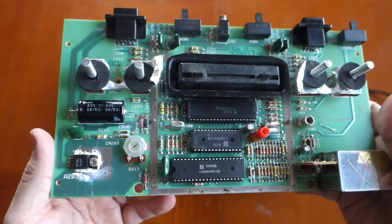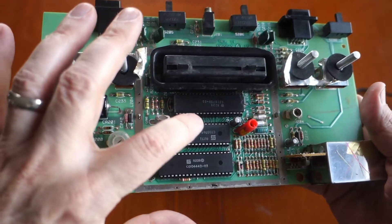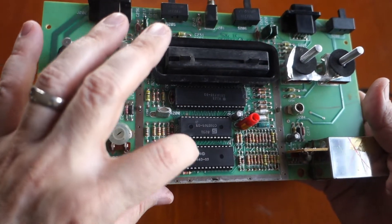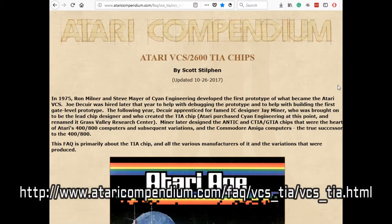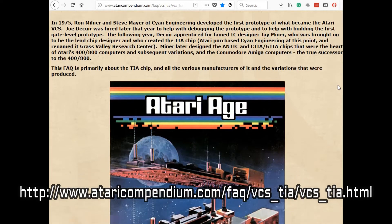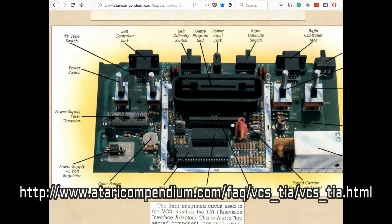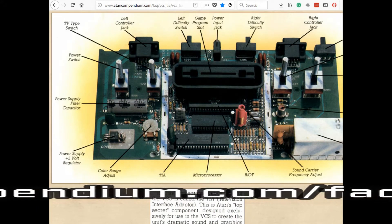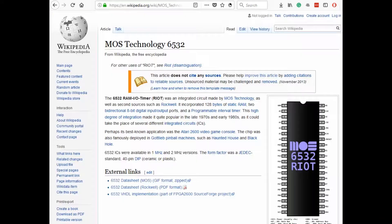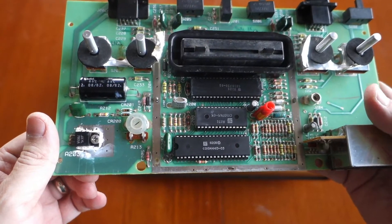You can learn more about all of these chips over on the Atari Compendium website, and there's a ton of resources online describing all these chips and what they do. Since I'm not that much of a hardware person, I thought the Atari Compendium and the Wikipedia article covering the RIOT chip would be a great place to start. I also love the fact that this repair can be done without any soldering.